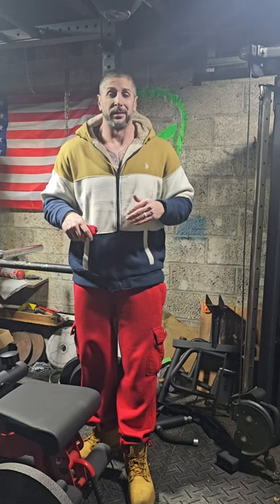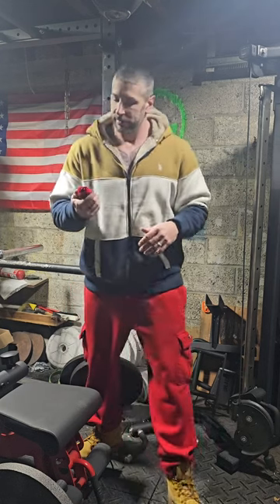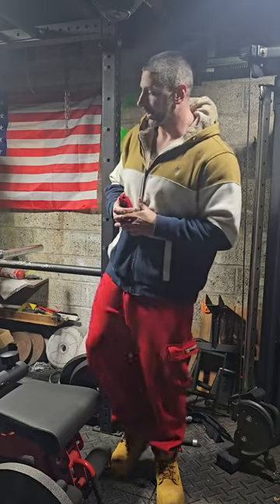What's up everybody? Bringing you another arm workout today. It's cold as fuck in New York right now, about 25 degrees outside. My garage here says it's 36. I guess it retained a little bit of heat, but got the heater running. Let's hope it heats up the garage nice and quick.